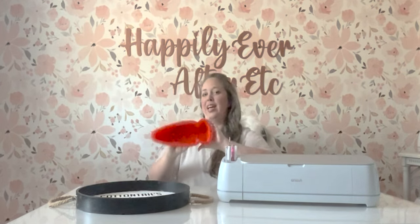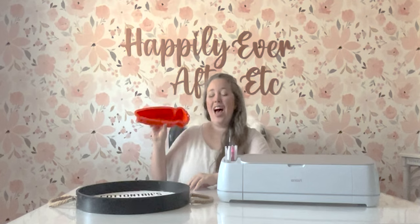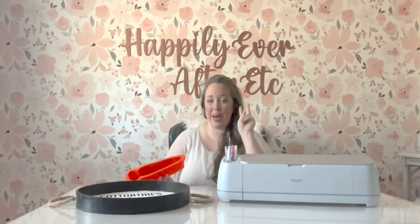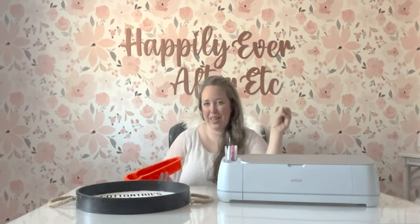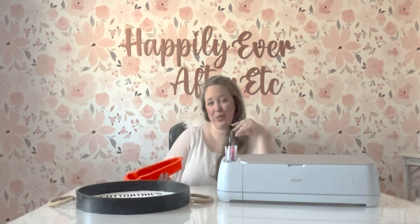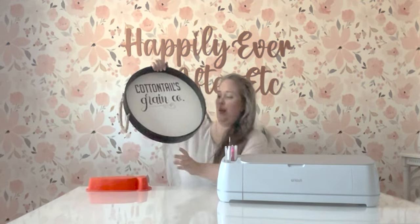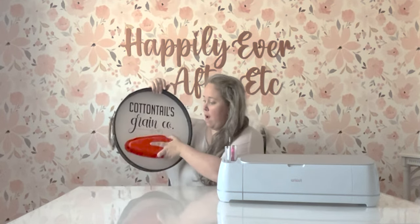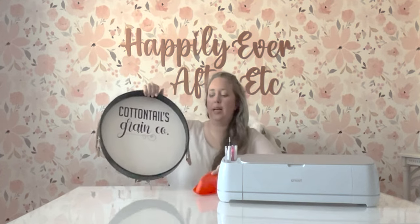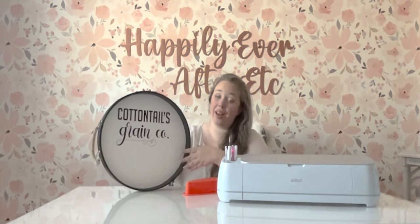This year's sign centered around a silicone mold I found for a giant carrot. I did two similar bunny themed signs in fusible ink and vinyl in the last couple years — I have a whole set of SVGs for Easter that go together, so I'm just making the whole set. I thought this carrot would go so cute with this design. It says Cottontails Grain Co., and the carrot's going to go right here. I've got to do the resin next week and I will link that video down below so you can see the resin project and the full sign completed.